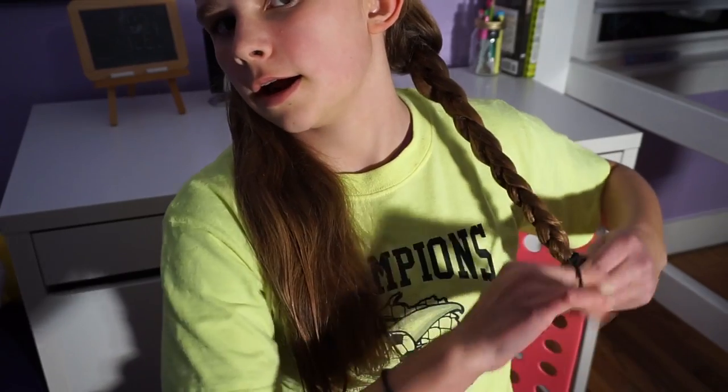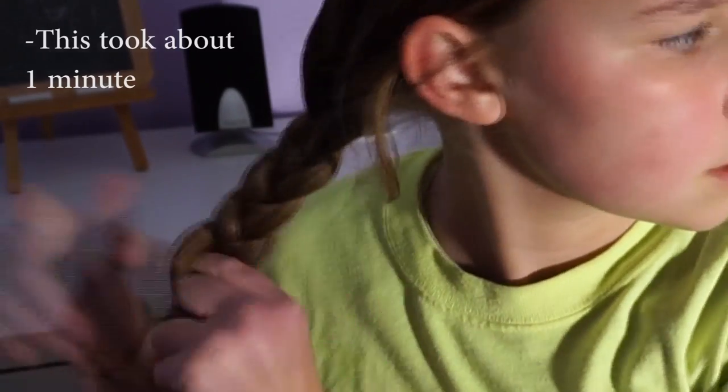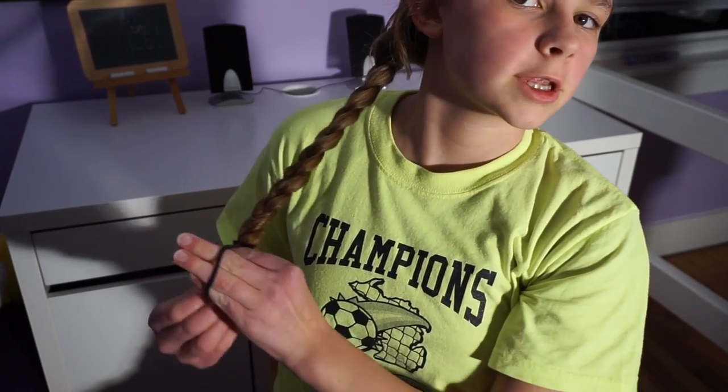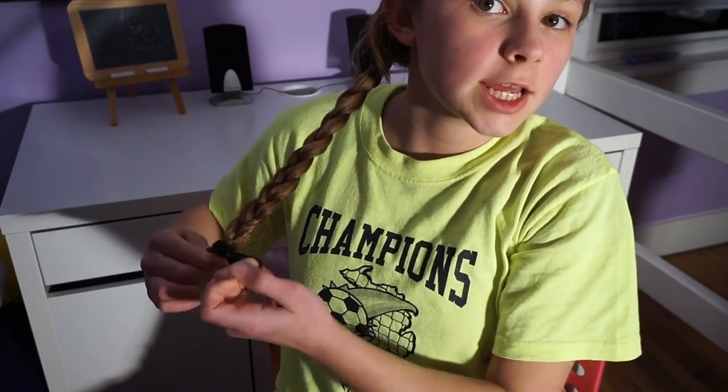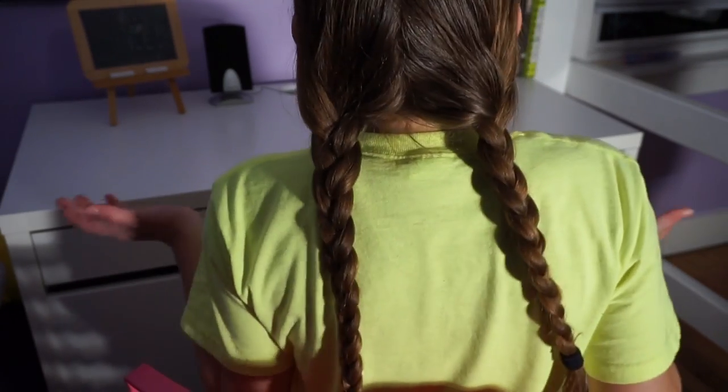I'm braiding all the way down to the ends of my hair and I'm going to secure that with a normal band. Now for the other side — all the way to the end — and now I'm just going to secure it. There is the finished product.